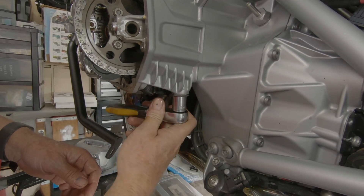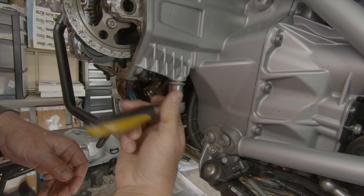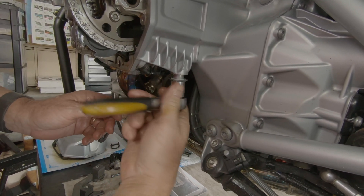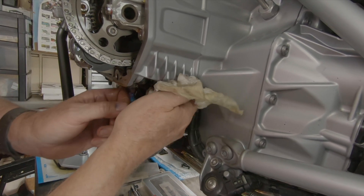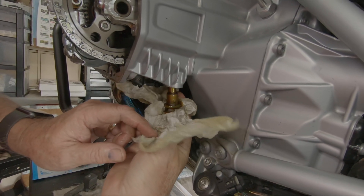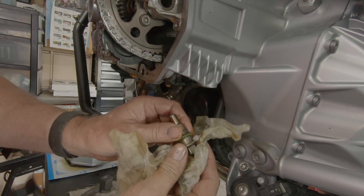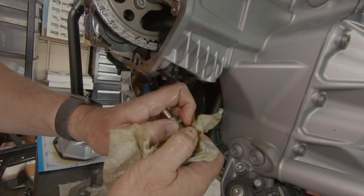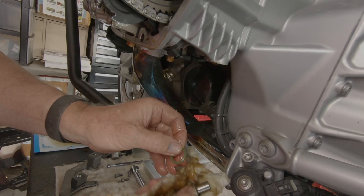The cam chain tensioner on a shift head is different from the other 1200 wet heads — this one has an O-ring on it as opposed to a crush washer. We'll take this out; there will be some oil that runs out with it. Here's the O-ring on the end of it that we'll replace when we put this back together.